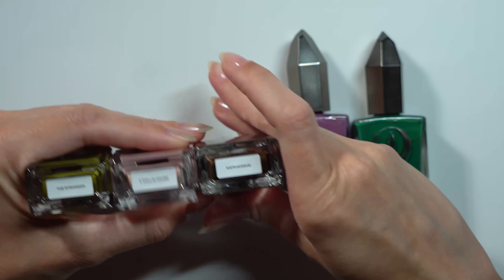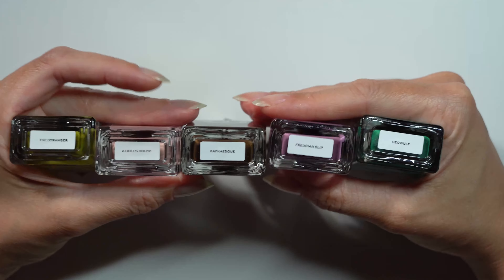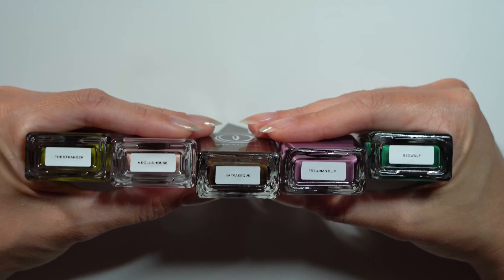So A Tale of Five Lacquers is just that — there are five creamy lacquers with a literary theme. Here I have The Stranger, A Doll's House, Kafkaesque, Freudian Slip, and Beowulf.